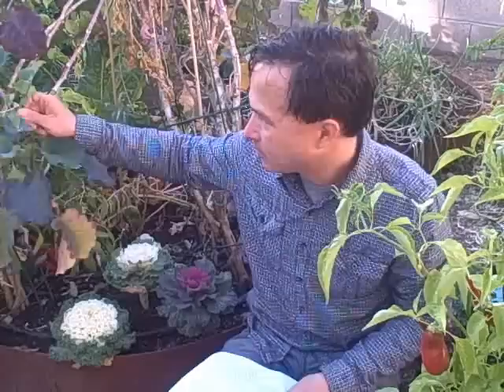Rather than eating the pepper leaves, I'm going to try some of these purple tree collards. In the winter time they're especially sweet. Mmm — that tastes really good. I hope that answers the question.